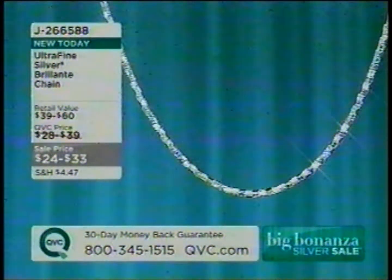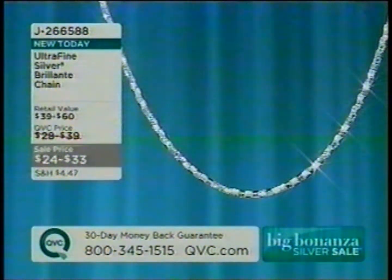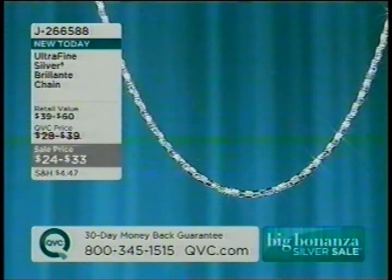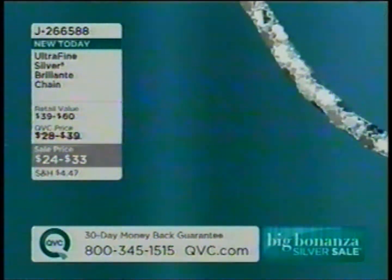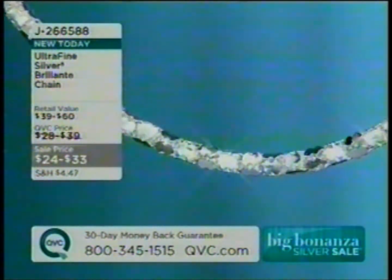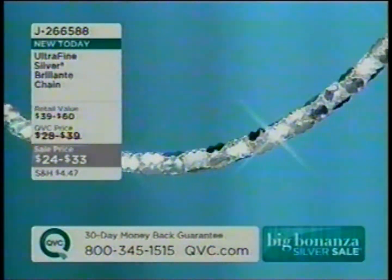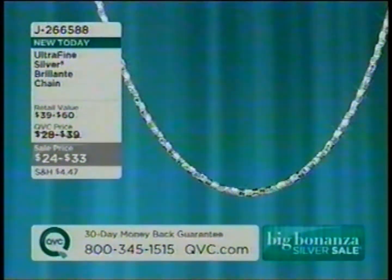You could also put it on this chain we were looking at a little bit earlier today. Over 7,500 of these already ordered today. That one is J266588, available in 16, 18, 20, or 24 inches in length — $24 to $33. Very, very popular on the day.